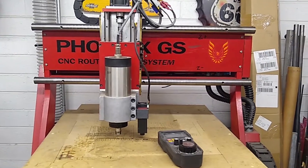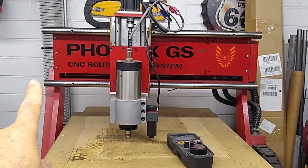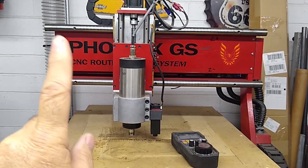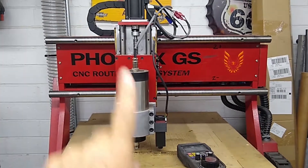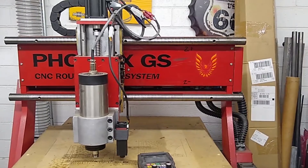We're at my router, and the way this router homes: it homes X to the negative side, then Y to the positive side, and Z to the positive side. I use Home All and all my switches are in series.